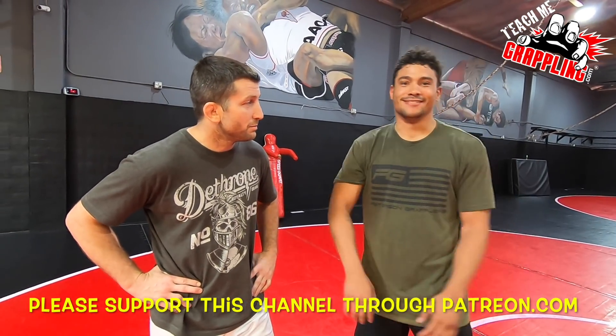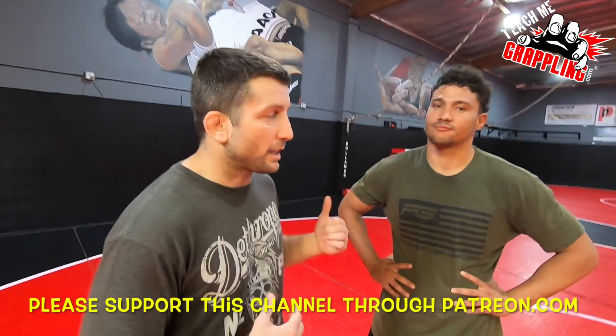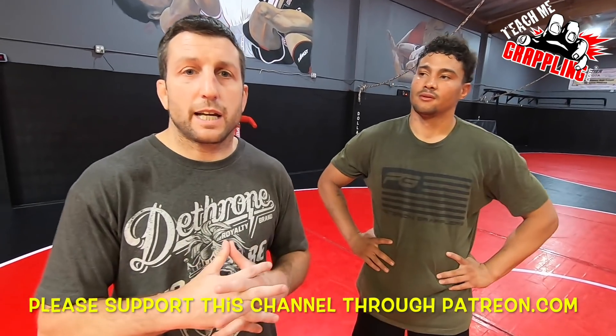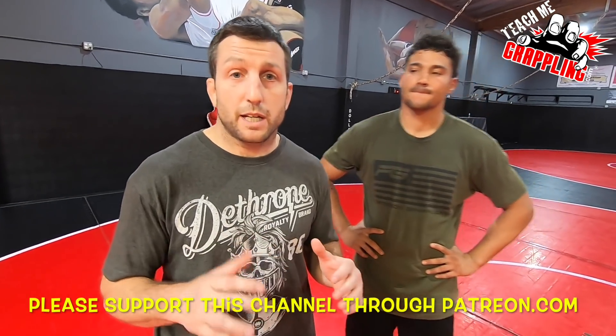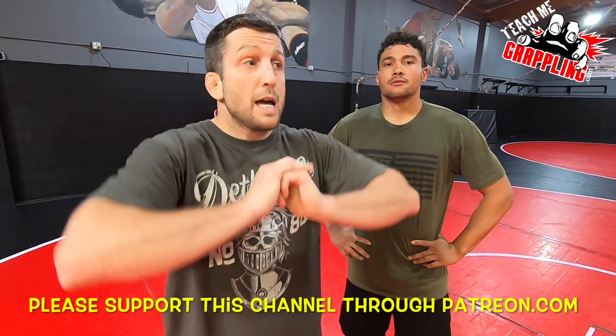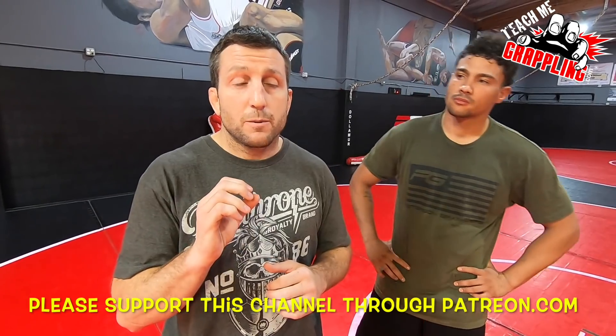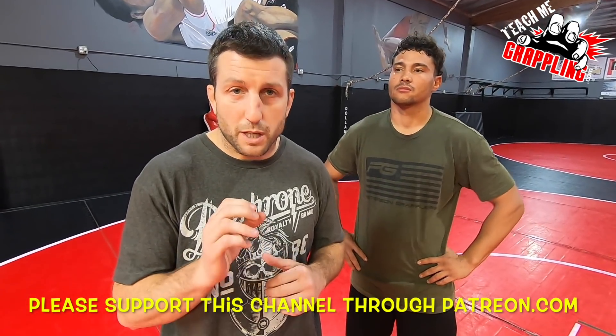You ready, Gino? Ready. All right. Teach me grappling. Brian Peterson here. I got Gino Lee. We're going to show you guys today a knee bar. This week and last week, we've been working on a lot of leg locks here at Peterson Grapplers, and tonight I'm going to show you guys the Dean Lister setup for the knee bar.